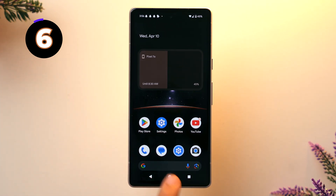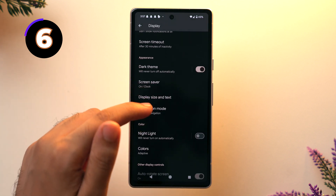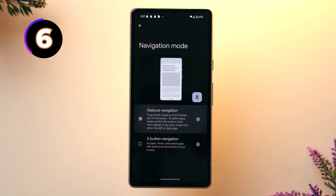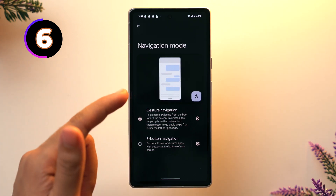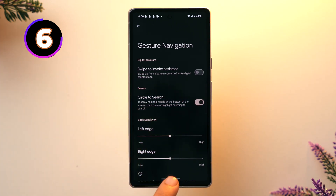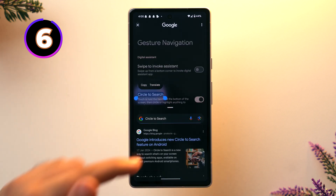Let's talk about gesture-based navigation on the Pixel 7a. In the Pixel 7a we get the default three-button navigation mode, which is pretty boring. Go to Settings, then Display, scroll down and tap on Navigation Mode — here you'll see two options. It's currently set to three-button navigation, but we're going to choose gesture navigation. Also in the navigation mode settings, tap the settings icon and you'll see 'Circle to Search' — a new feature in Android 14. Toggle it on, then tap and hold at the bottom of the screen to use it. You can circle or tap anything on screen to search, without needing to go to a separate browser.